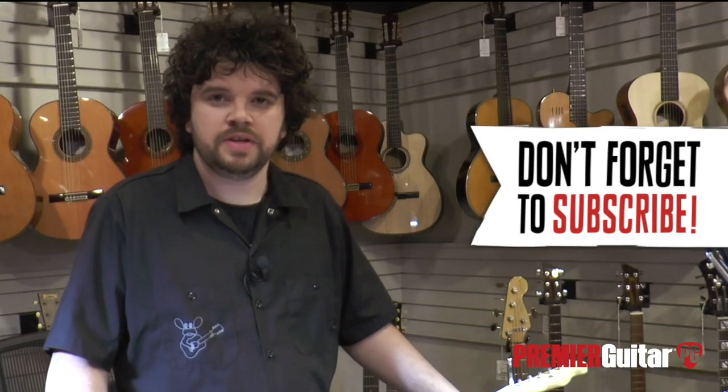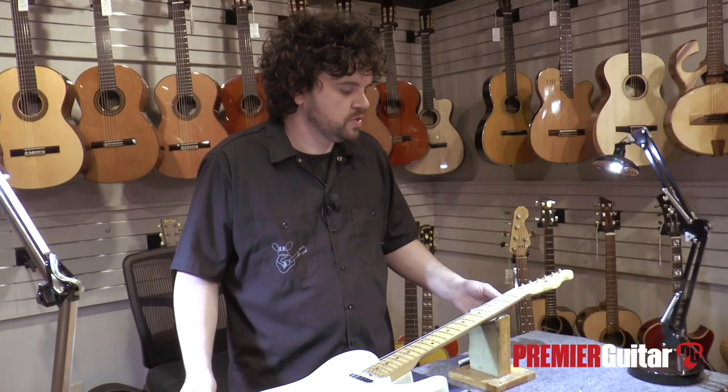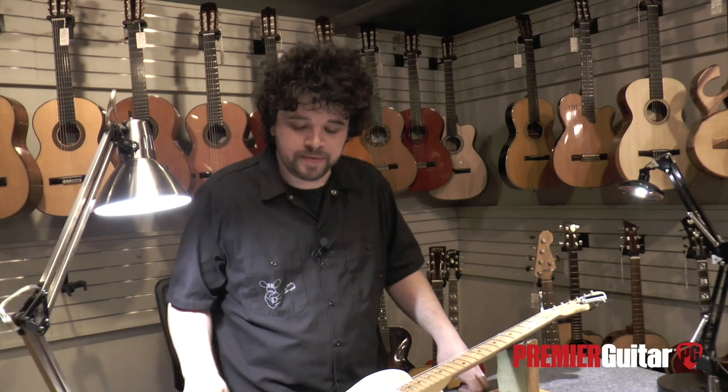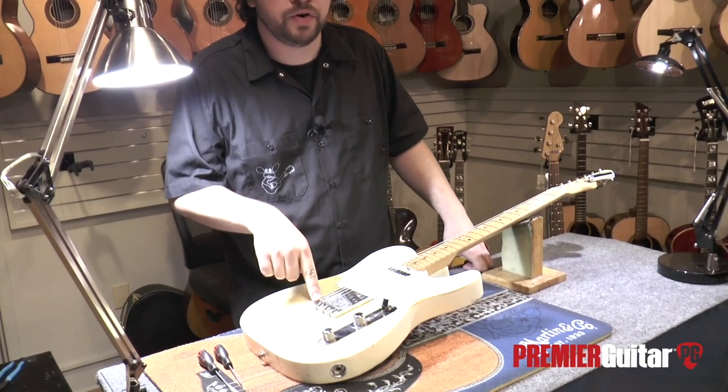I'm going to show you guys how to intonate a vintage or reissue Fender Telecaster. Before we get into adjusting the intonation on the instrument, let's talk about what intonation is. Intonation is making an adjustment so that the individual notes play in tune up and down the neck, so that the instrument is in tune with itself. One of the main reasons intonation needs to be adjusted is to accommodate different string gauges. You do that down here at the saddles by adjusting them forward or backwards, depending on how far you need to go.